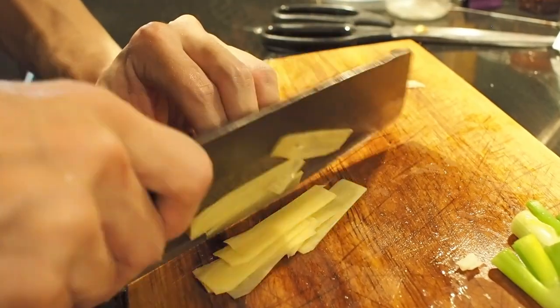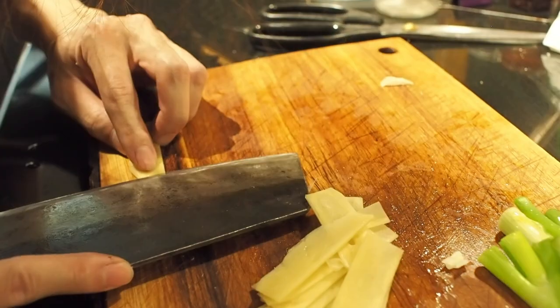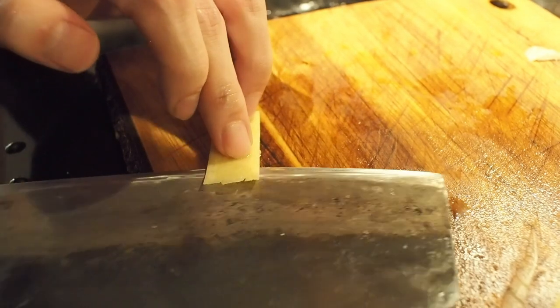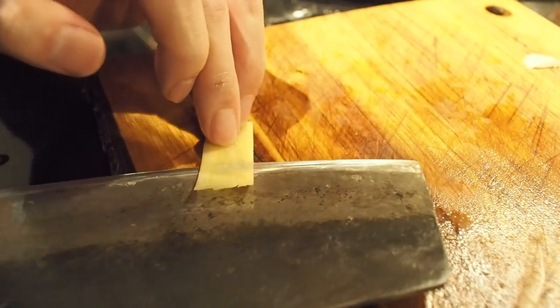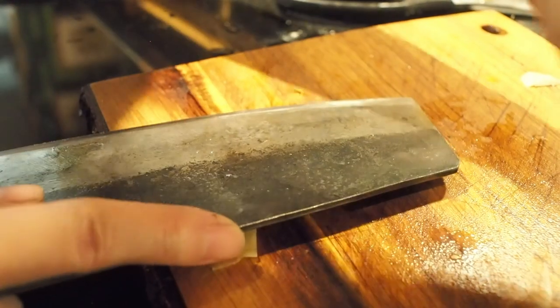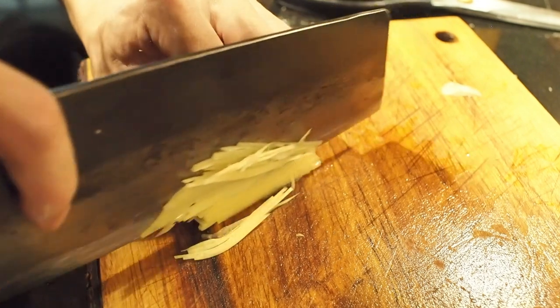Due to its high fat content, the fish deteriorates quickly once it's caught. Also, the fish is notorious for its needle-like bones that are very difficult to separate from the flesh. One fish contains more than 180 fine bones, and deboning it requires skills that are only mastered by fishmongers specializing in milkfish.